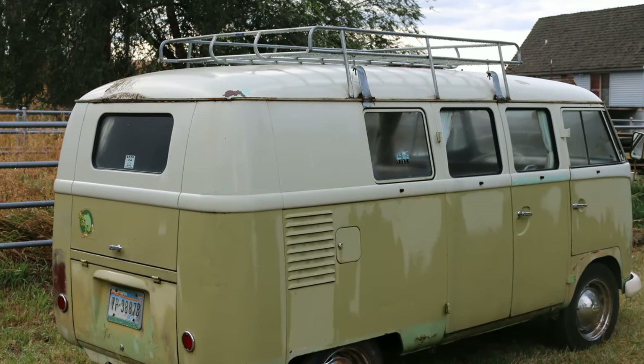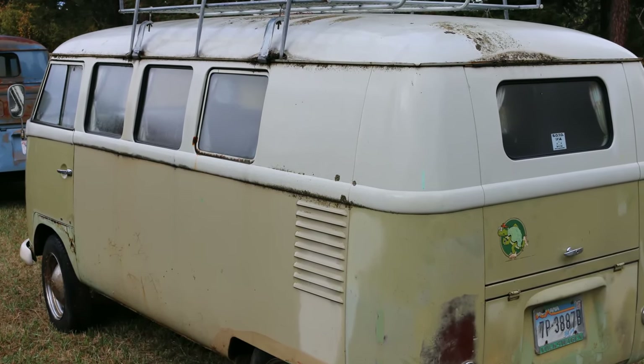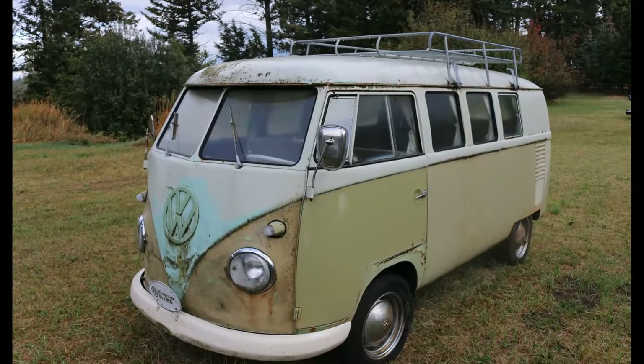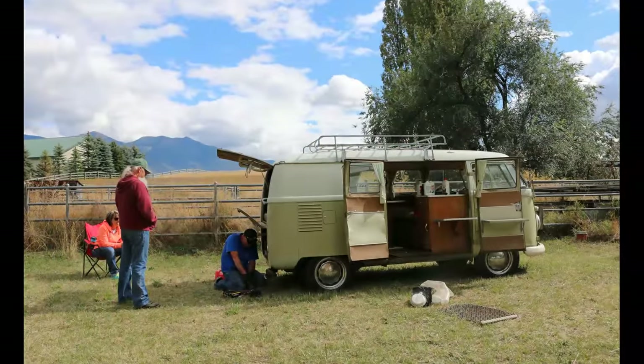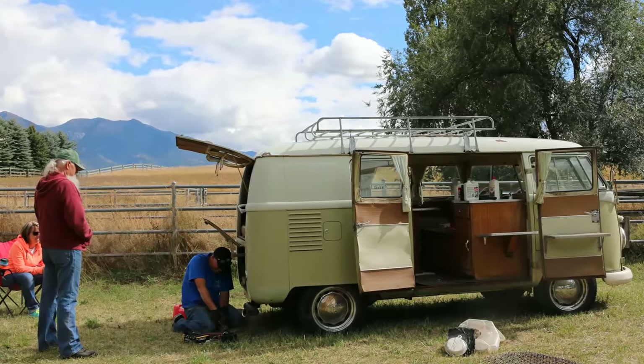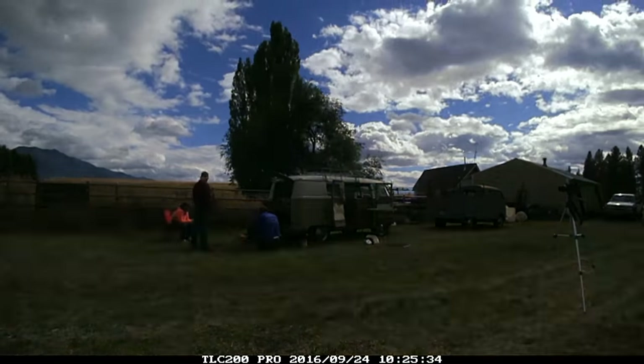We got looking at this 1960 Mango, and this bus had last ran in 1995. At the time it was Steven and Susan's daily driver — kind of an excursion vehicle, camping, etc. We thought, wouldn't it be cool to get this thing running for them one more time so they could drive it before they sold it.